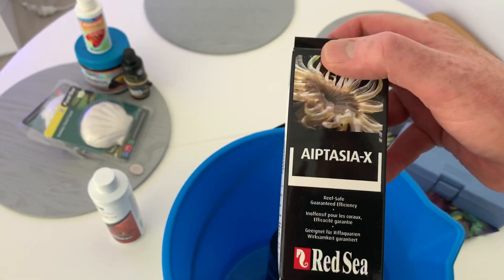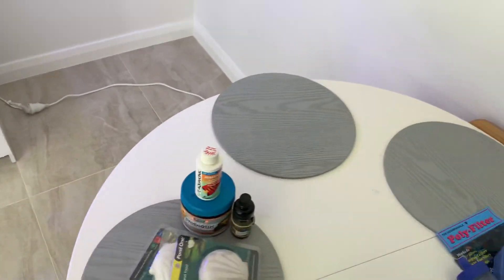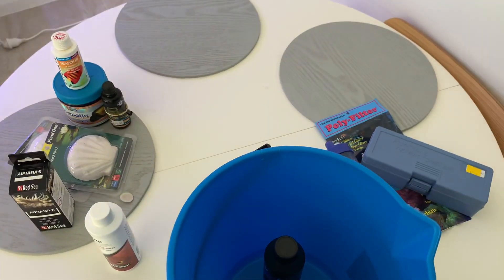We've got some Aiptasia X, which we could use if we see Aiptasia in the tank — and in this case there is some — so getting rid of that wouldn't hurt.